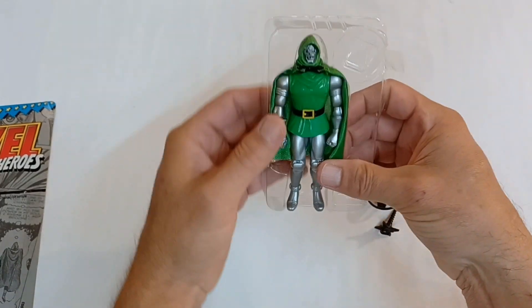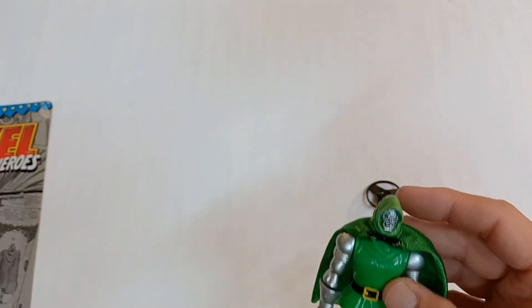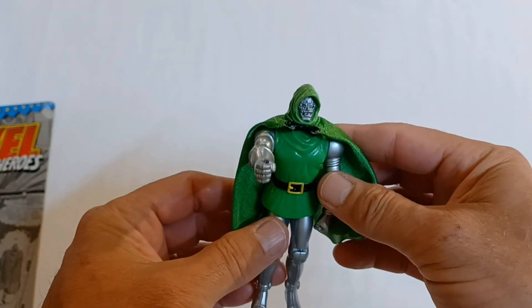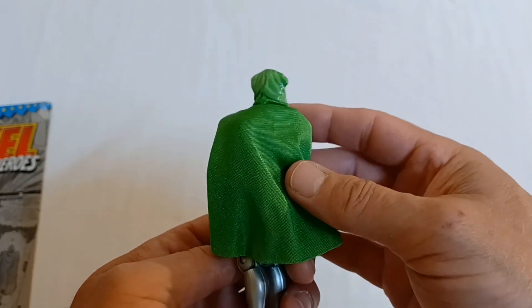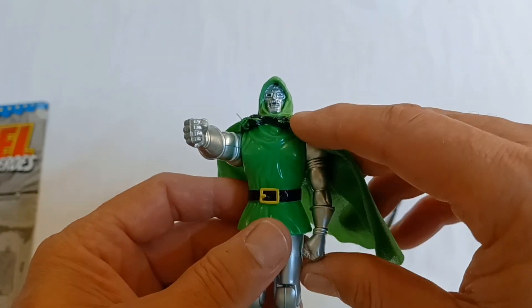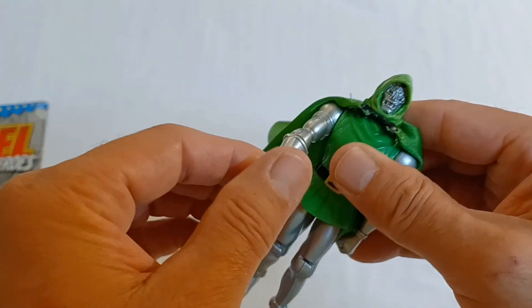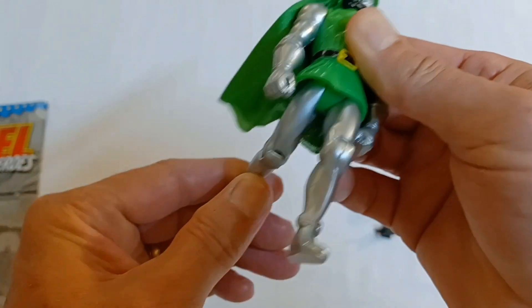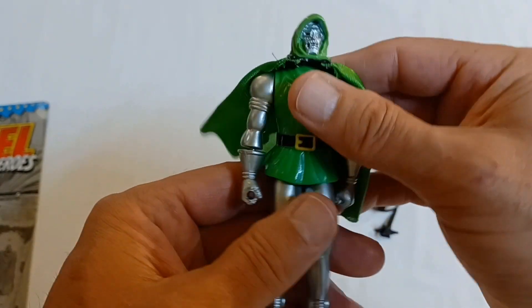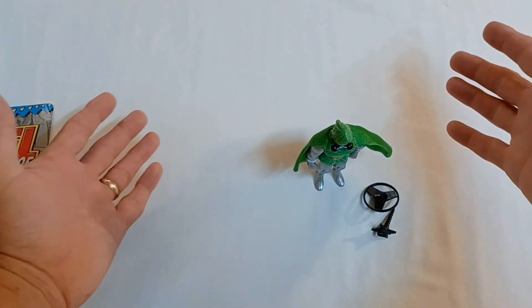I'm sure they'll look neat in action. And here we have Victor Von Doom — Dr. Doom. He has his little green tunic on, and a green cape and cowl, around his scary looking iron mask. He has kind of simple articulation: his shoulders move, his knees move, and his hips move a little bit. No holes in the feet. Let's see if he stands up pretty good — pretty decent.